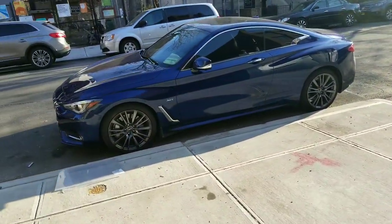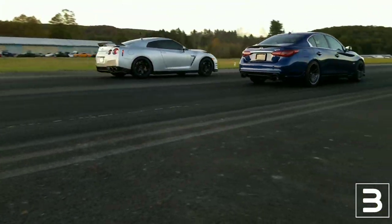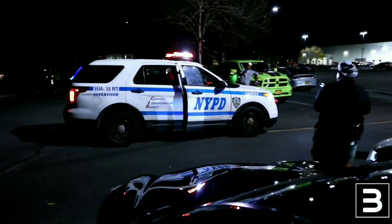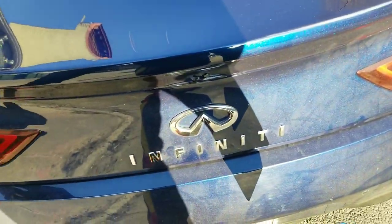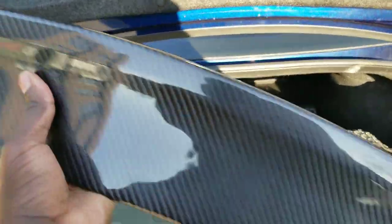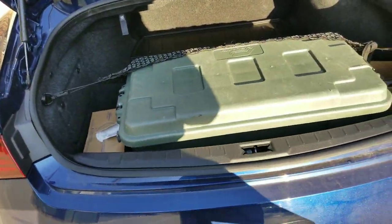Subscribe and hit that bell notification. Welcome back everybody — your boy Boost here. If you haven't seen it already, I'll put a link above — I had an unboxing video for this carbon fiber ducktail. This is an eBay seller part, and today I'm going to install it on my Q60.